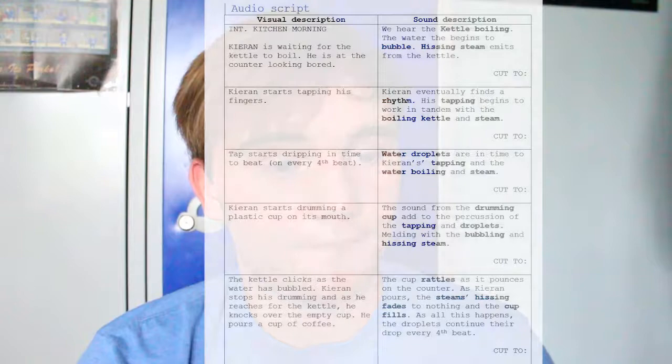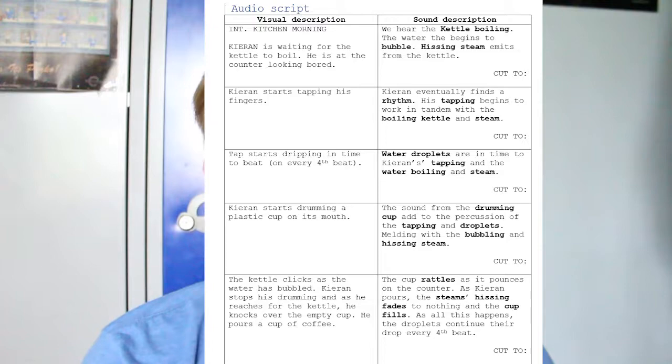So before I started even recording the audio, I had to plan out what I was going to do. I would plan out the audio and what the actual sound effects for the music would be. But of course I had to think of the context of the sounds as well. As this is all taking place inside the kitchen, I had to confine myself to what would be heard inside the kitchen.